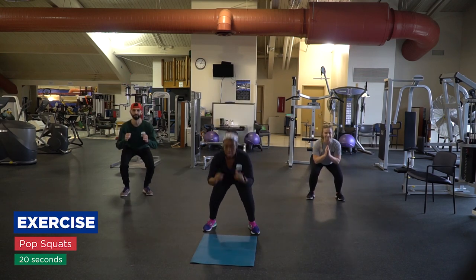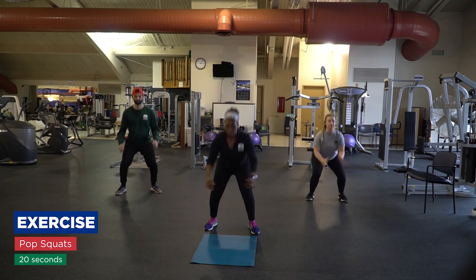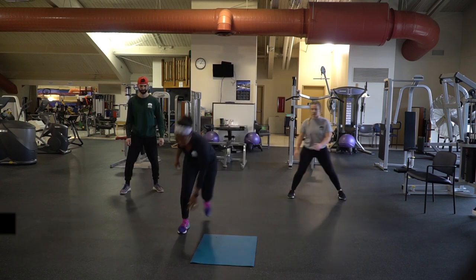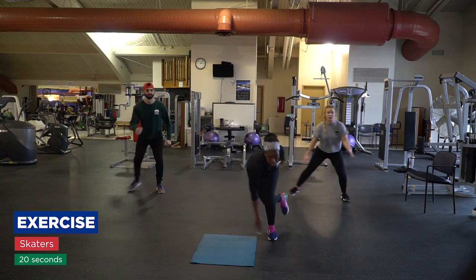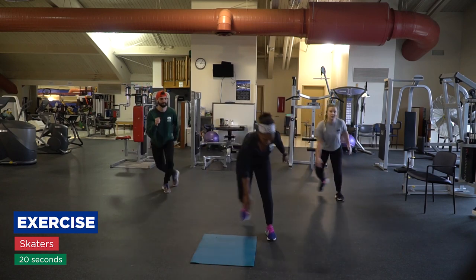Now we have pop squats. You're going to go down and push it up. All right, so now we have skaters. You start off wide and you jump side to side.